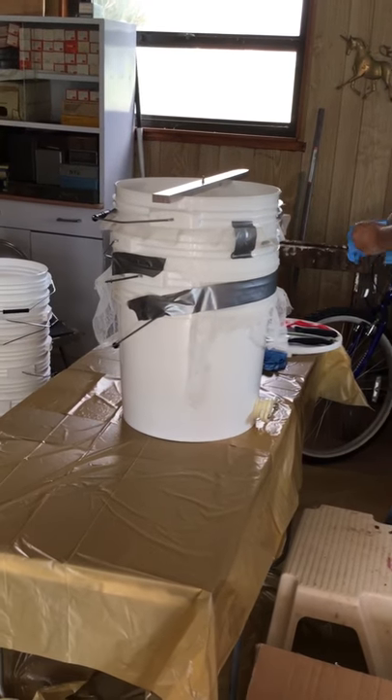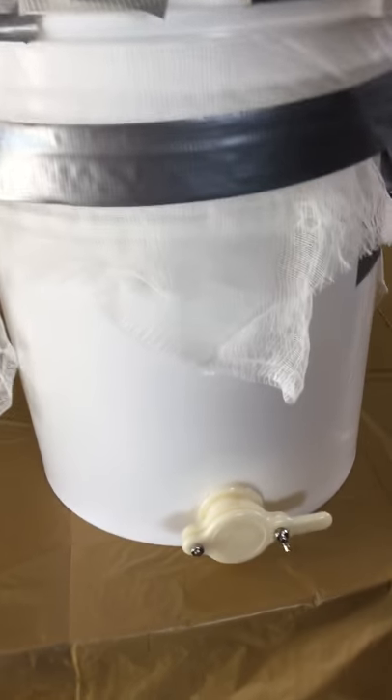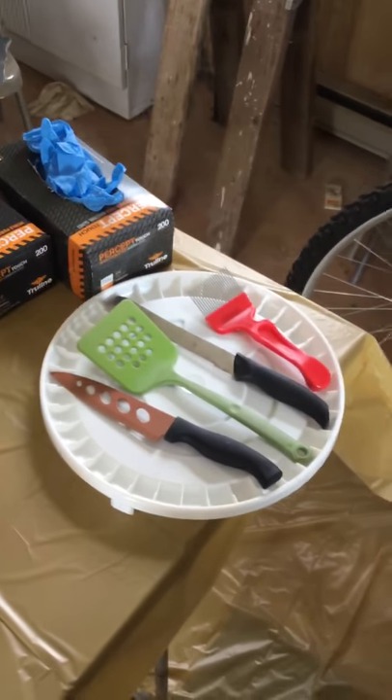It's honey extraction day and we are doing it the old-fashioned manual way. We have buckets with a spout on the bottom bucket where the honey will go down through two different nettings — a wider nylon netting and then cheesecloth — and then down into the bucket, so hopefully most everything will be strained out by the time it gets to the bottom.